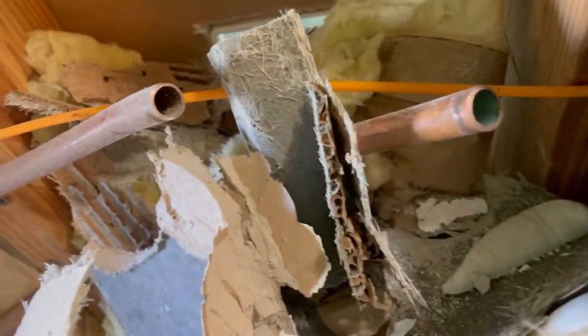There goes the valve — done with that. Those two lines right there, we're going to pull them out just to get them out of the way. The plumbing is officially unattached. Now we're just going to break the rest of this tub out.